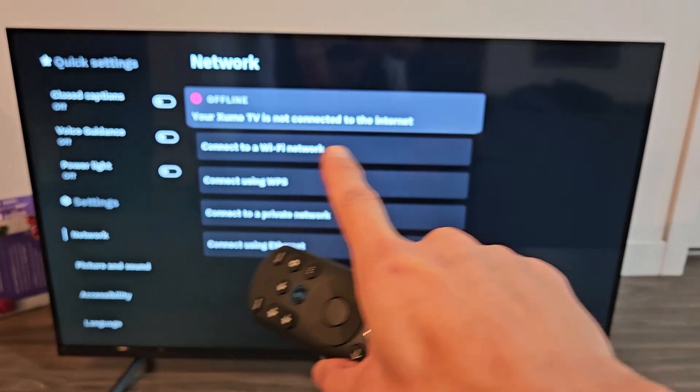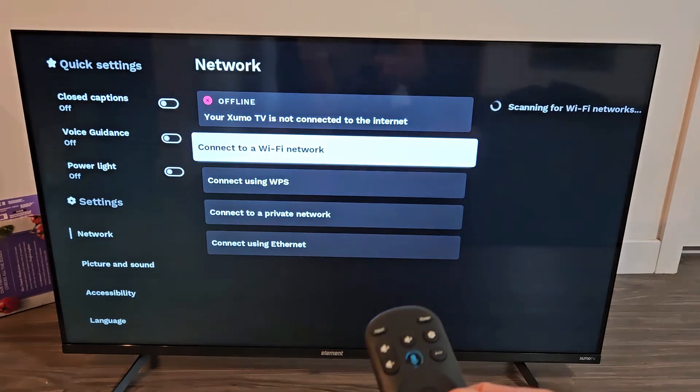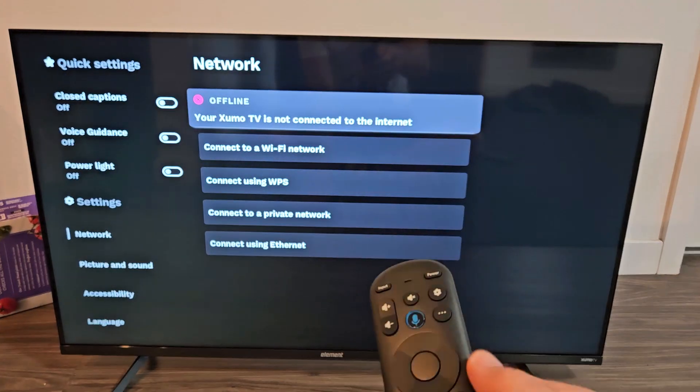And then once you do that, voila — we are no longer logged in, and now we can log into another network or whatnot. There you go.